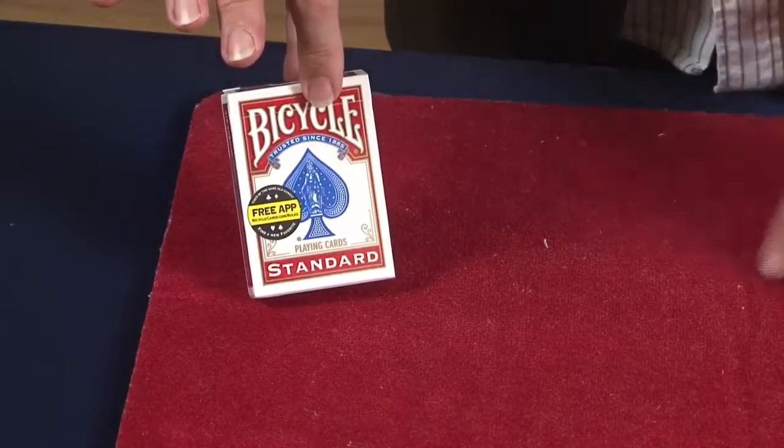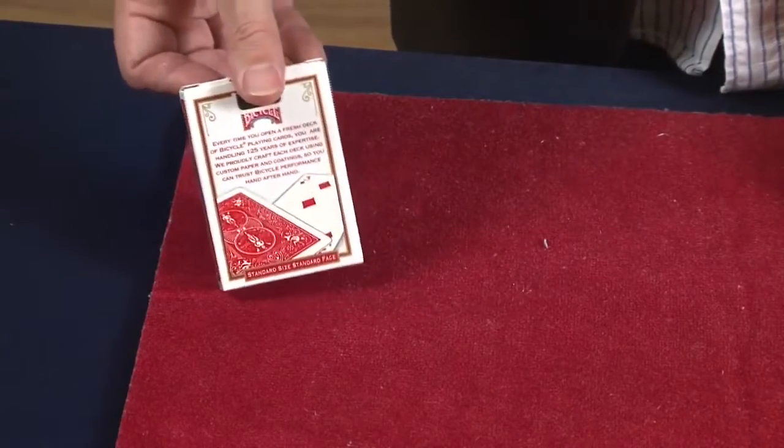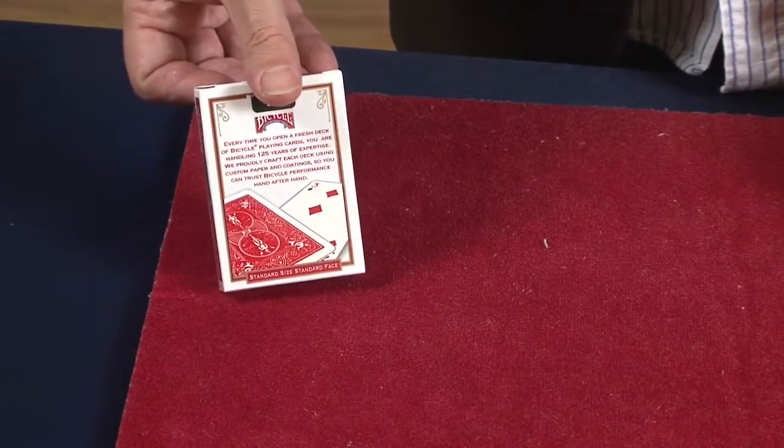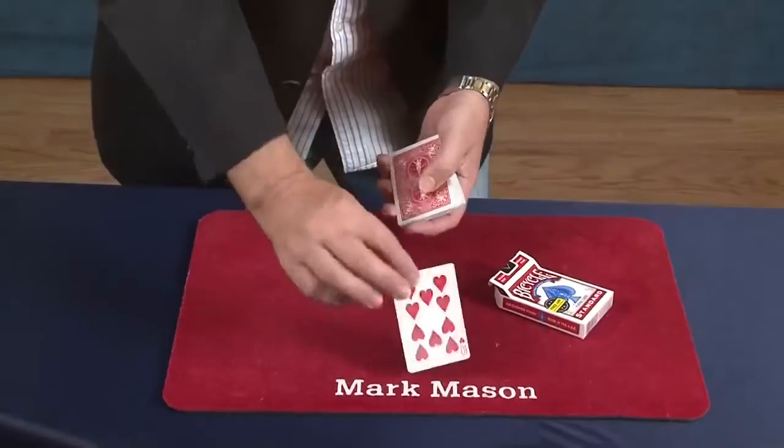So what does Under Wraps do? It allows you to show a regular card box to the audience. It has a three of diamonds on one side. The deck is removed from the box and a card is selected.